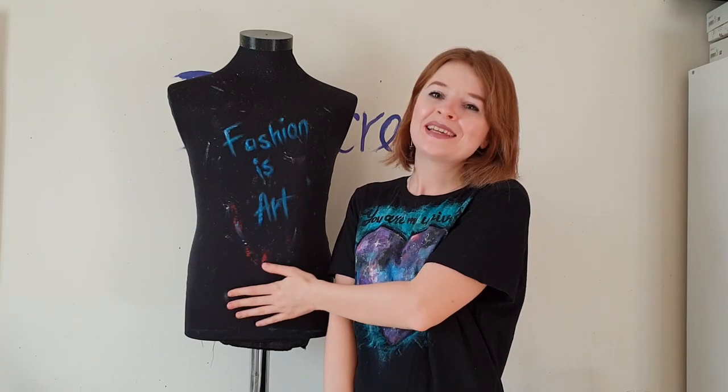Hey guys, welcome back to my channel! If you are new here, my name is Daria, I'm an artist and I paint on clothes — this is my mannequin, my work body. Saint Valentine's Day is coming, and in this video I will show you how to create an amazing t-shirt for this day. You can create it for yourself or make a surprise for a person you love, or you can create it as a gift — such a gift will never be forgotten.